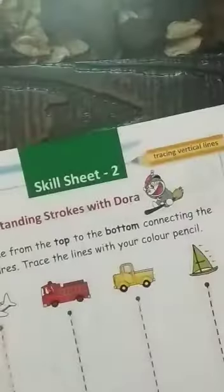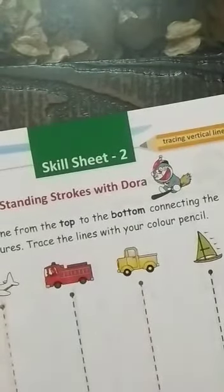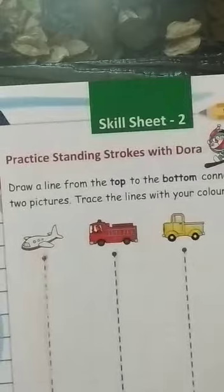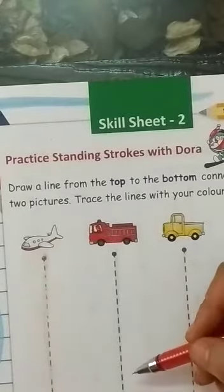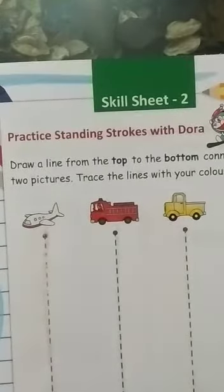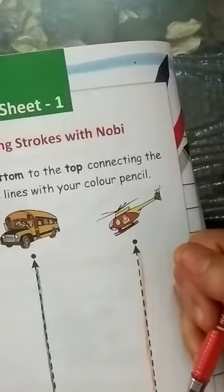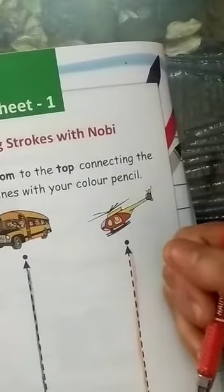Okay children, trace the vertical lines top to bottom. Vertical lines and standing lines are the same. In the first page, you learned about bottom to the top. But now we are going to start top to the bottom.